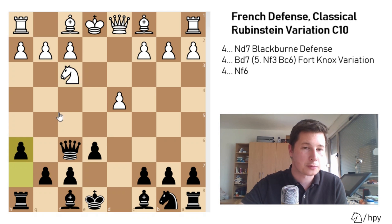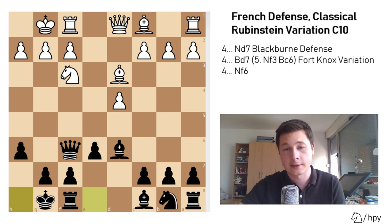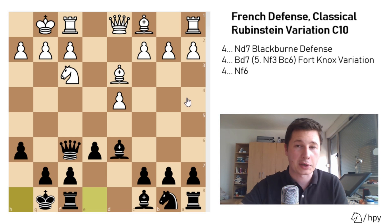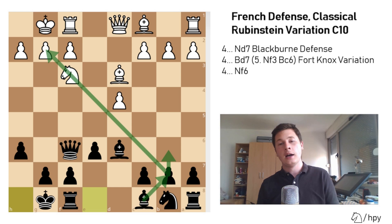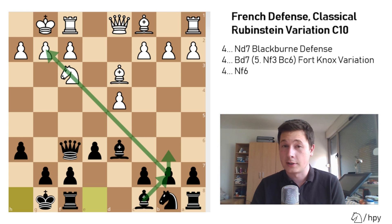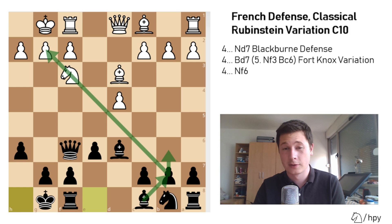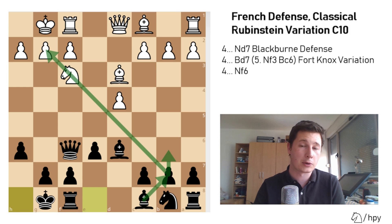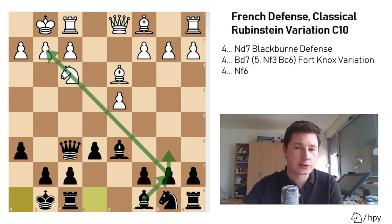In this position you play h6 to prevent that plan, bishop to d3, bishop to d6, castles — black castles now — and the position is perfectly playable. In this line of the Rubinstein, you are going to play b6, bishop to b7, and pressure the g2 pawn. The positions arising from the Rubinstein are playable and solid for black, but if you are looking to attack your opponent early on, you should choose the Winawer French or something more aggressive.